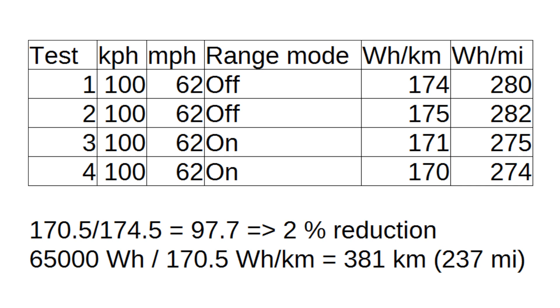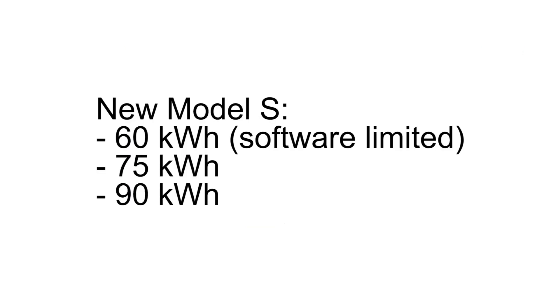That's about 240 miles of range. The problem is that the 70D is discontinued — you can't buy it anymore unless you find an inventory or pre-owned car. Now it's the 60D, or 60, or 75, or 90.